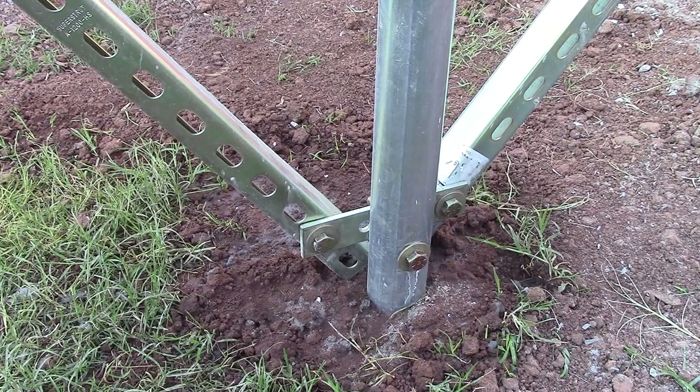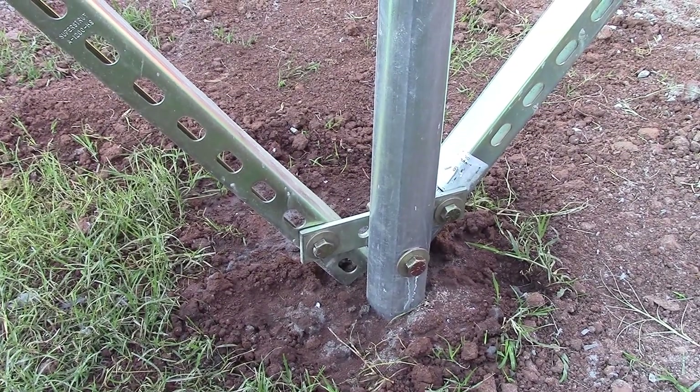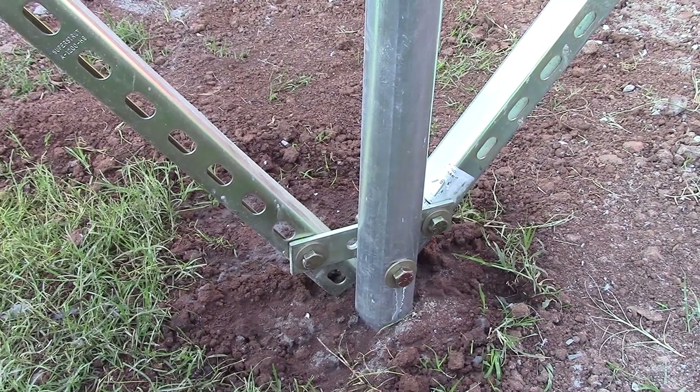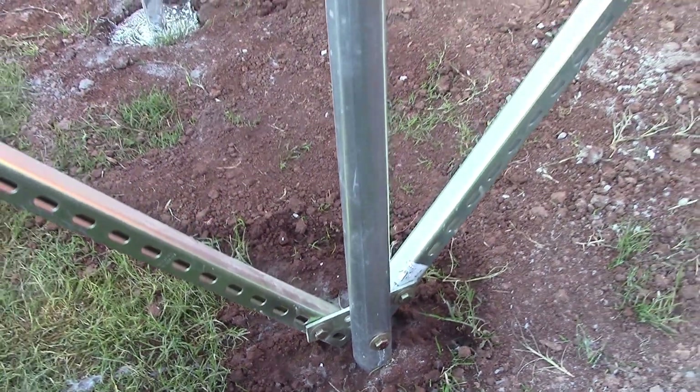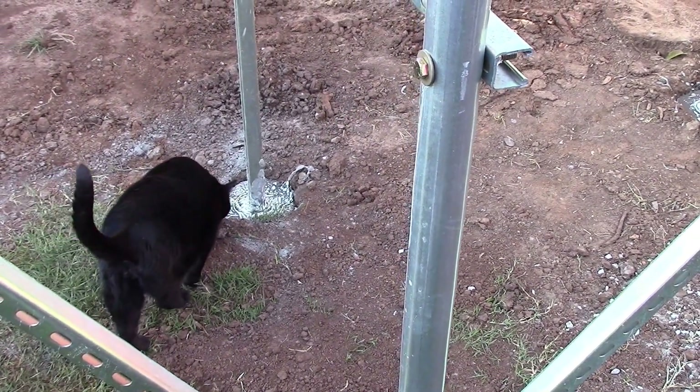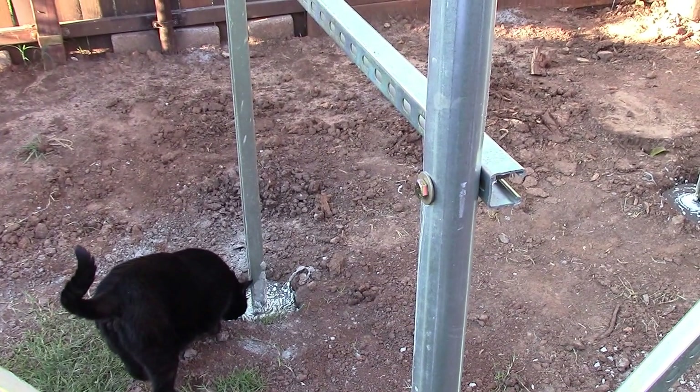Let's go over here — this is what I came up with for the cross braces: drilling holes through 14 gauge. Let's just say that's a booger. Good morning, bud — my helper.